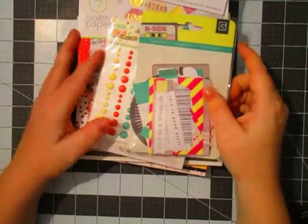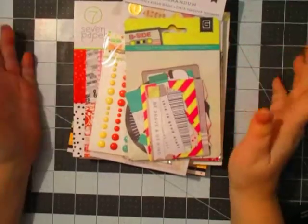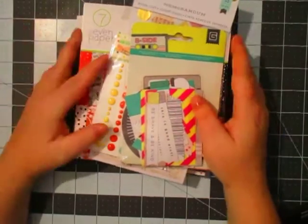Hey everyone, it's Stacey Nicole here with Essena Scraps and I have a haul from Blue Moon Scrapbooking. Again, I cannot say enough about the company. Every time I order, they just have awesome customer service and great sales.